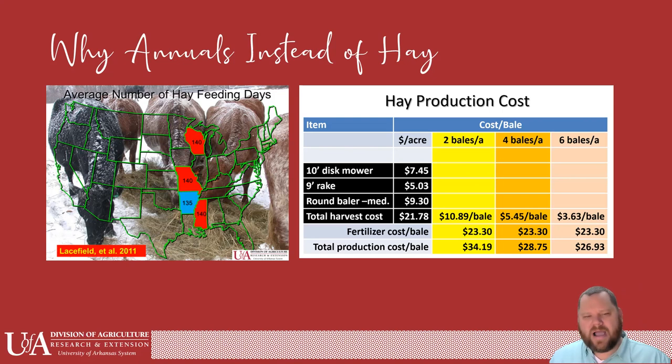I wanted to look at the hay production cost. A lot of us don't even know what it costs to make a bale. Two bales per acre is probably a pretty good average, and some of you may be getting four bales. Basically anywhere from about $25 to $35 is what it's going to cost to make a bale of hay. If it took you $35 to make a bale and you're selling them for $40 a piece, there's just not much profit there — that time you invested is worth $5 a bale. Surely your time is worth more than that.